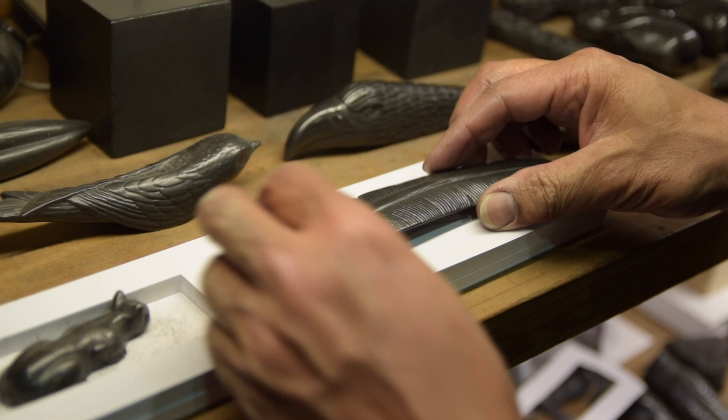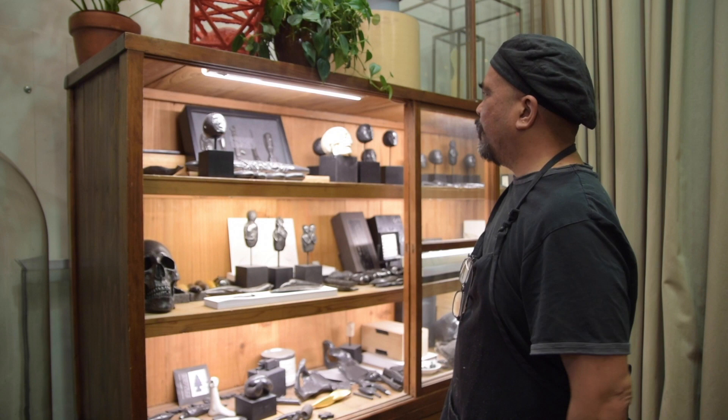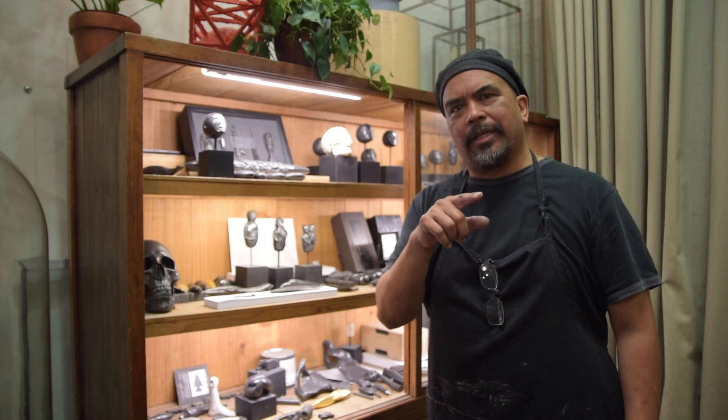We have a bunch of different designs. This is a smaller quill, an eagle, a sparrow — these are designs that I've done over the many years, a bunch of different projects.